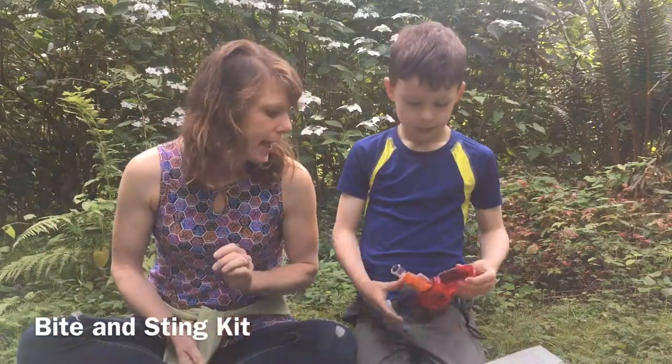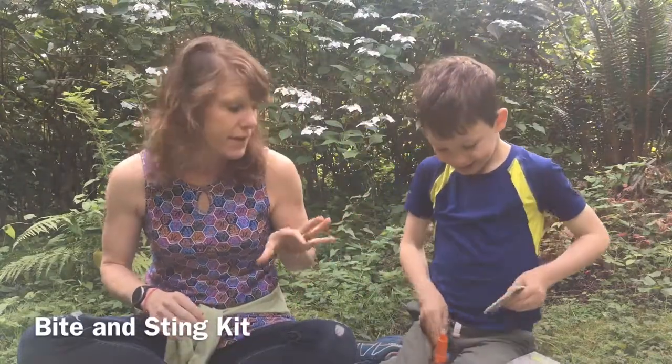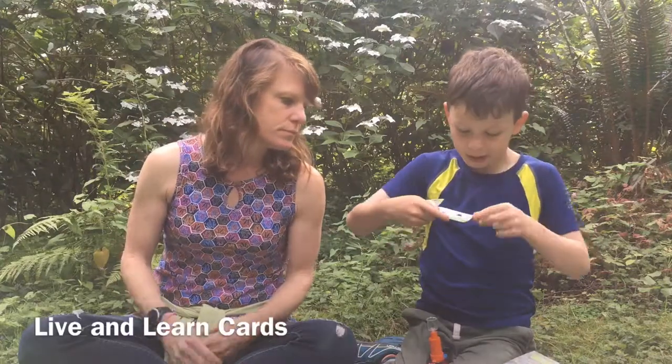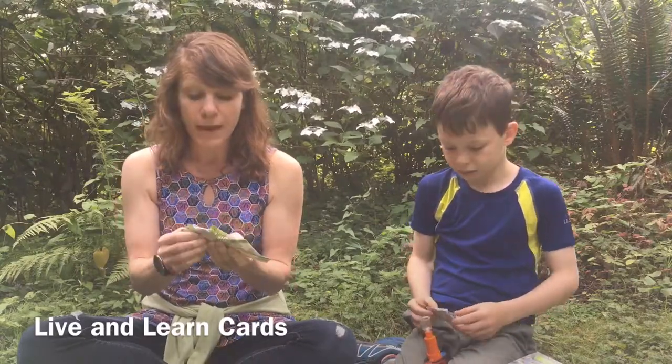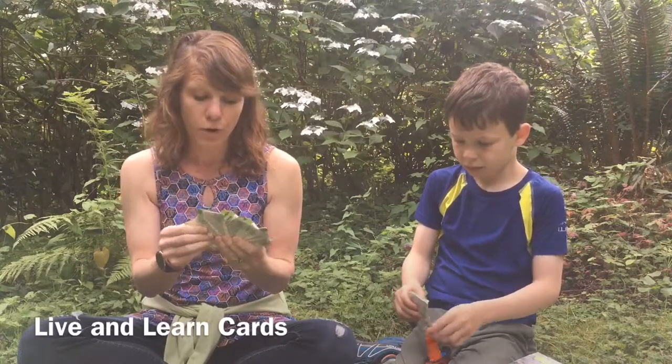That is the bite and sting kit box — it comes with a bunch of stuff inside. So, live and learn cards — every box comes with live and learn cards, and these happen to be about bites and stings. My favorite spider is the black widow, and here is the black widow. These cards let you learn all about insects and other animals that may bite or sting you, how to identify them, and what to do when bitten or stung by one of these venomous creatures.